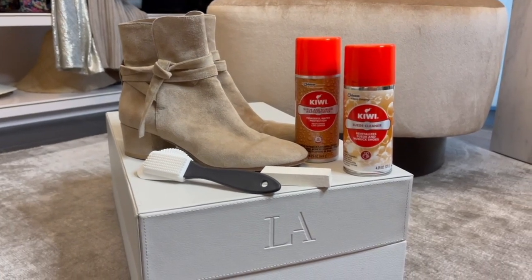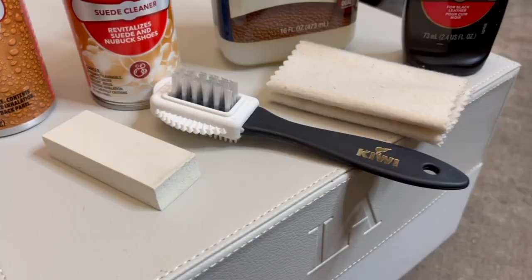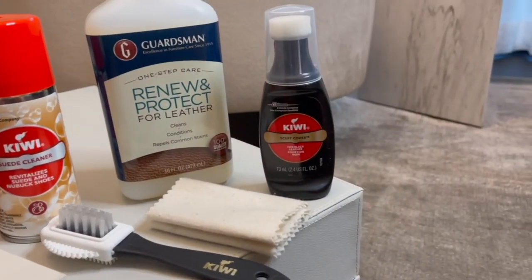Hi guys, it's Lisa Adams from LA Closet Design and I'm so excited to be shooting another video in my dressing room. Today I'm going to be talking about boots — how to clean them, how to maintain them, and how to store them. I like things simplified. I want to know what the best products are and simplify the process, because if you overcomplicate it, the tendency is not even to clean them, and that backfires.